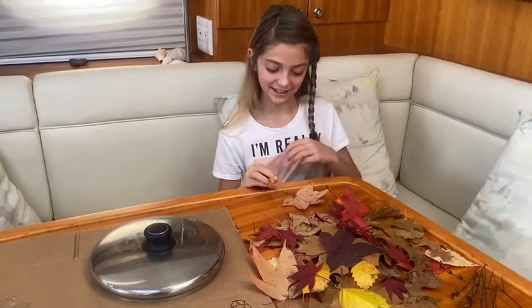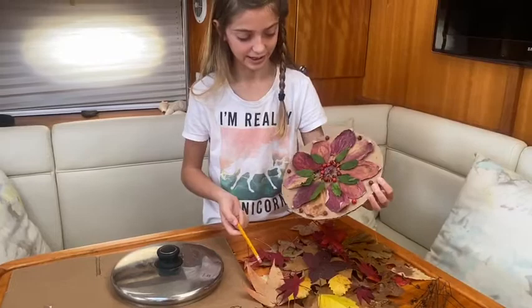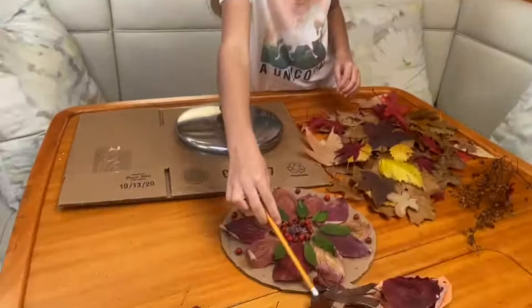Hello, and today we're going to be making a fall centerpiece. Some examples are here. I made this a few weeks ago so it's kind of dried out, but I still think it's pretty cool. And then my brother did this one — it's a fire breathing dragon, which was really cool.